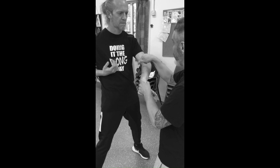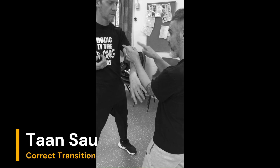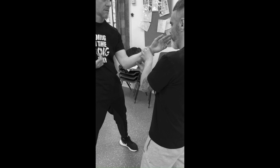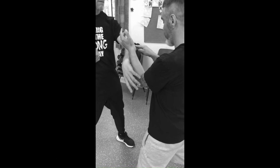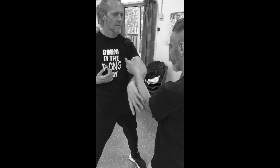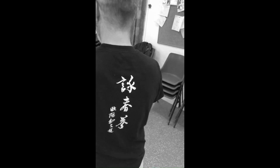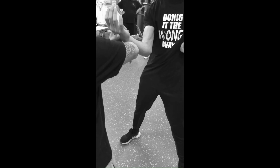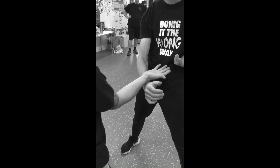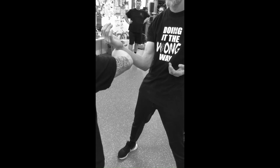Then if we want to check the tan sau, so from bong to tan, I'll swap my hands because it's easier for me to recognise whether this is being pushed across. What I'm feeling for here is that Mark doesn't windscreen-wash me over like that — he just drops his elbow into tan sau, and then lo and behold, I'm off the centre line. So just drop the elbow down, not across — downwards, not across.